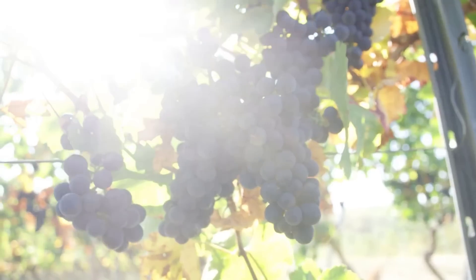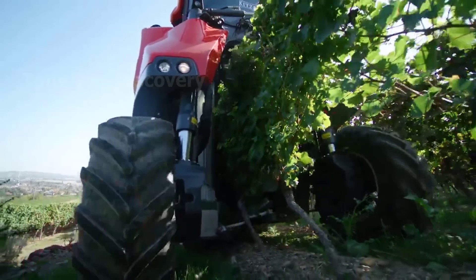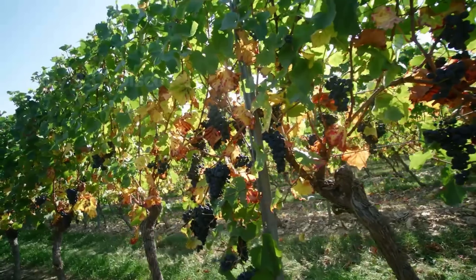Hello everyone, today we are going to the vineyards in France to see how the farmers here cultivate and harvest this sweet fruit.